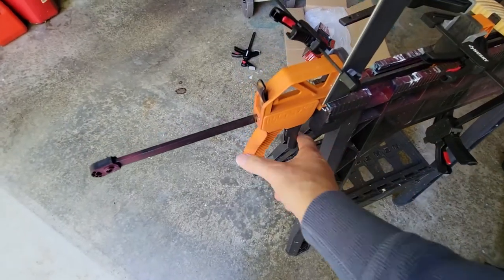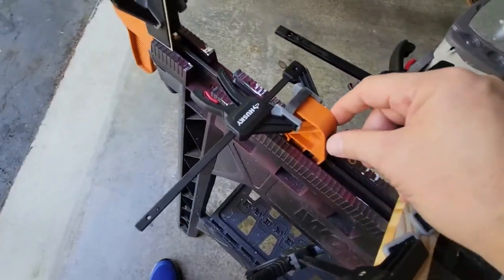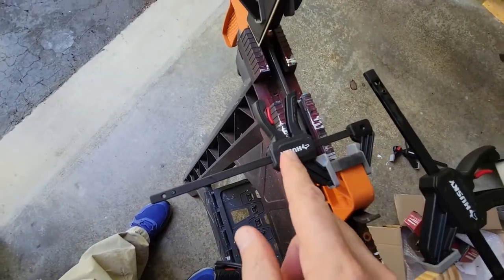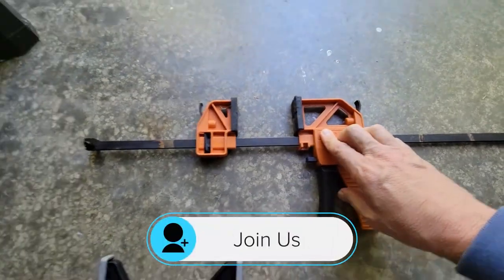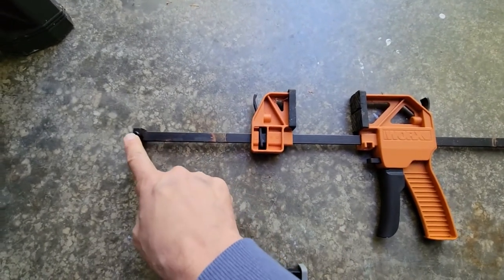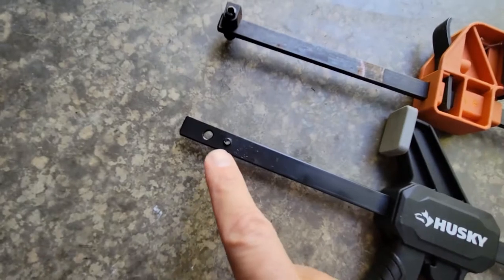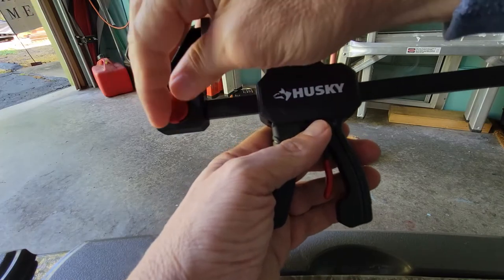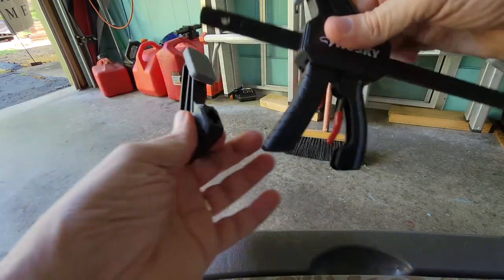Unlike some other clamps that can be adjusted and released from one side or the other, the Husky clamps have a fixed point with an adjustable trigger and that's it. A disadvantage of this clamp is that if you want to make it into a spreader, there's no way to reverse this without taking apart the ends — and they're not made to do that. On some units, you can actually drill out the stops and make it into a reverse. With the Husky, converting into a spreader involves removing the red screw on one end.